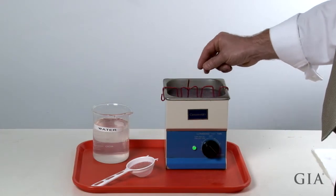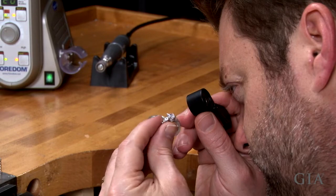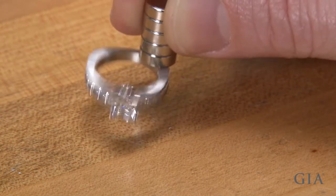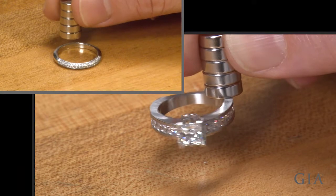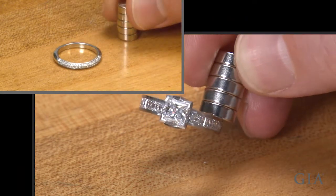After cleaning the ring, inspect the ring and stones for damage and debris. Check the ring with a magnet to determine the alloy. It's magnetic, so it's a platinum cobalt alloy. All other platinum alloys are not magnetic unless they contain cobalt.